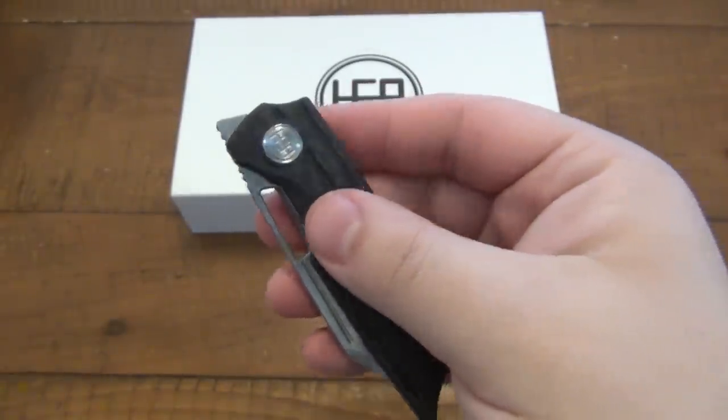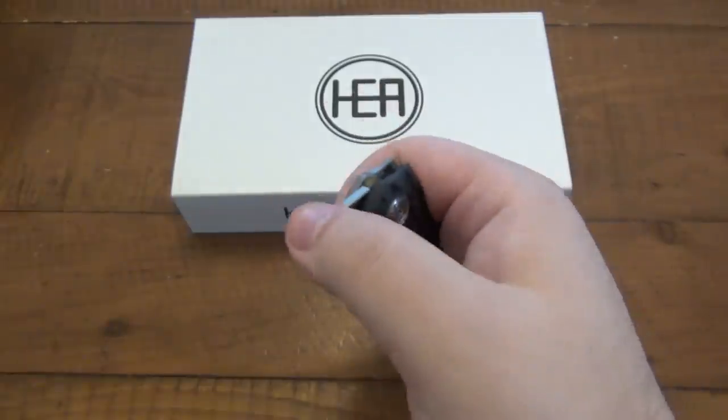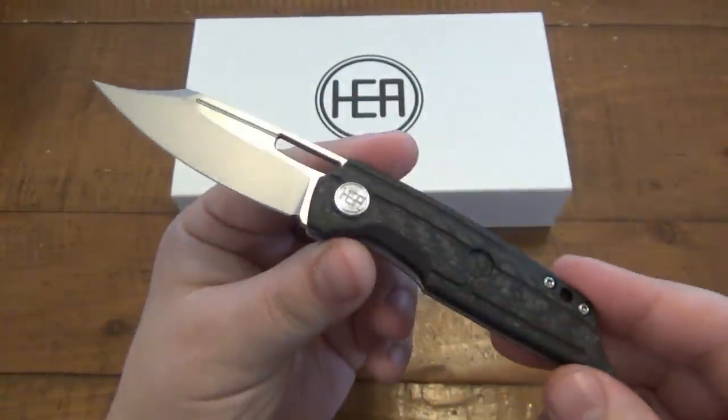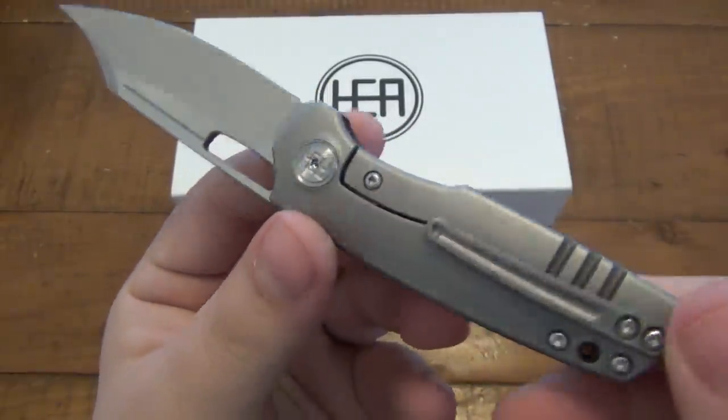From watching past videos, I wasn't so keen on the front flipping scene, but this one kind of changed my mind. Maybe it's just an easier one to use, but we're going to talk about that a little bit later. So yeah, this is the Hunter.